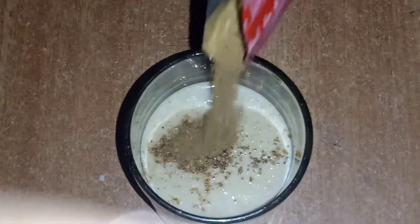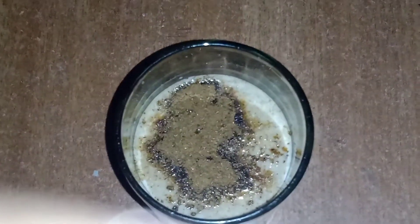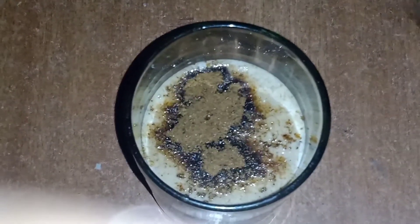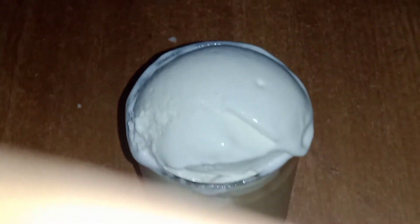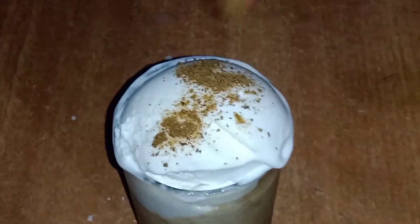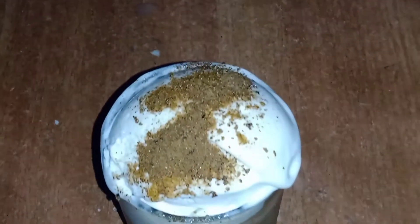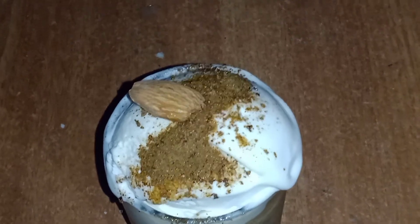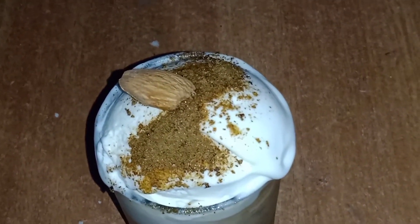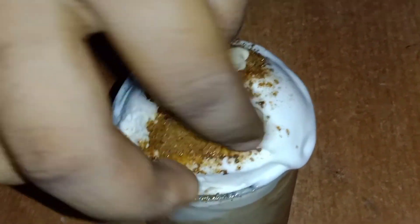Let's make a boost. Let's make a vanilla ice cream. Add a little boost. Let's make a big bowl. Make a good bowl.